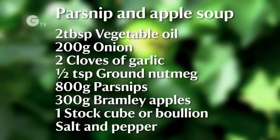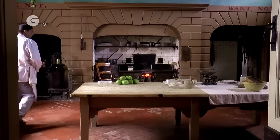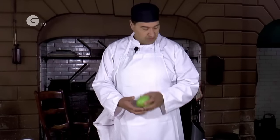So the first recipe we're going to make is a parsnip and apple soup. We're now in the historic kitchen — a fabulous, really great space. We've got Bramley apple, freshly picked, really, really good smell.